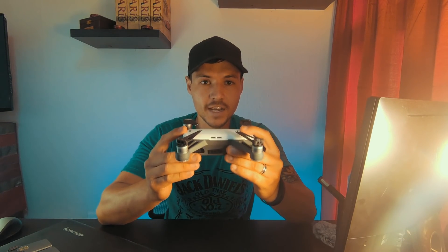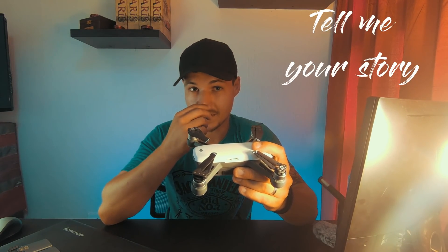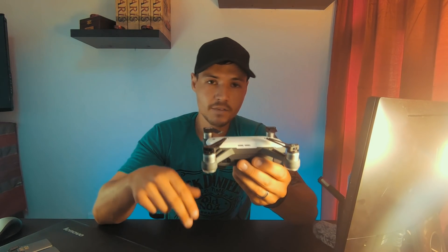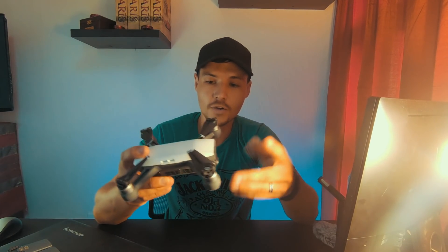Now if you've actually had your DJI Spark and your battery has ejected itself in mid-flight, leave a comment down below — I would love to hear about it. Has it happened to you? Have you found a solution? Is your drone dead? If it hasn't happened to you and you've worked around a solution to avoid it, leave a comment below. I want to see what you guys have done and learn from you.